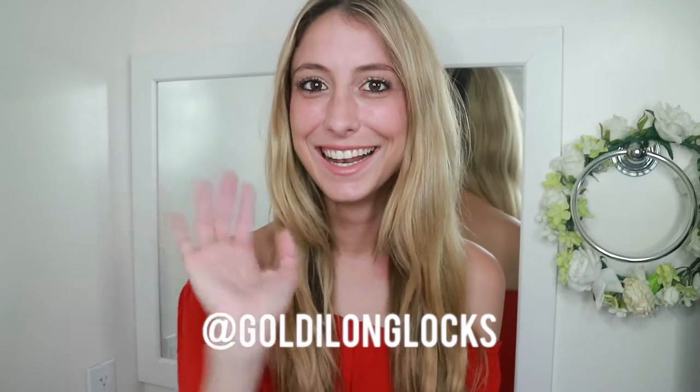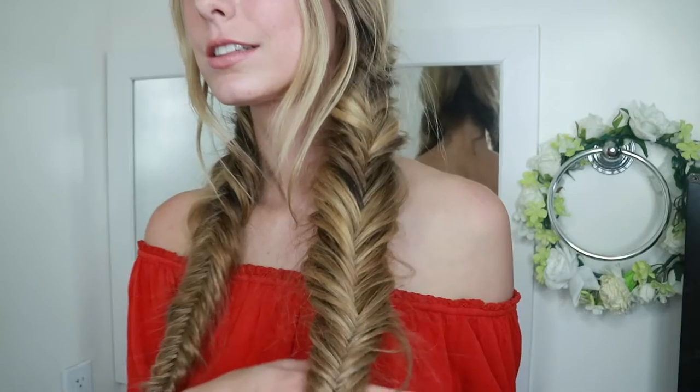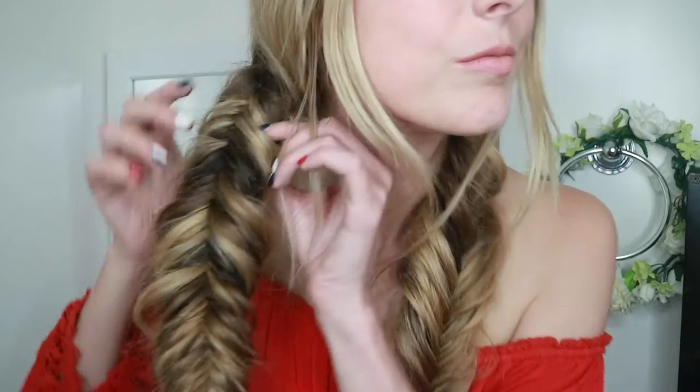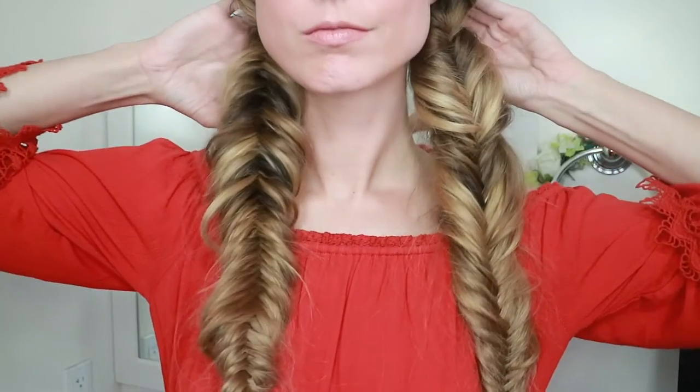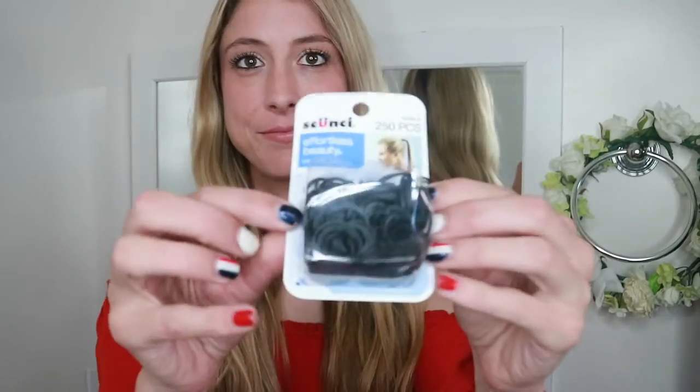Hey friends, it's Noella, aka Goldie Long Locks, and welcome back to my channel. Today I'm going to show you guys the difference between a regular fishtail braid and a reverse fishtail braid, so you guys can finally figure out how to recreate these looks you're seeing on Instagram and Pinterest — or you can just pretend to know what you're talking about and gain some hair cred.